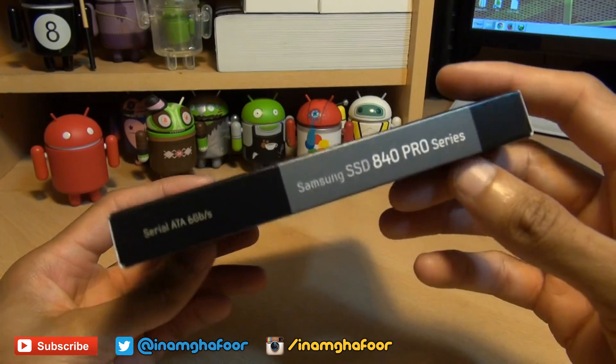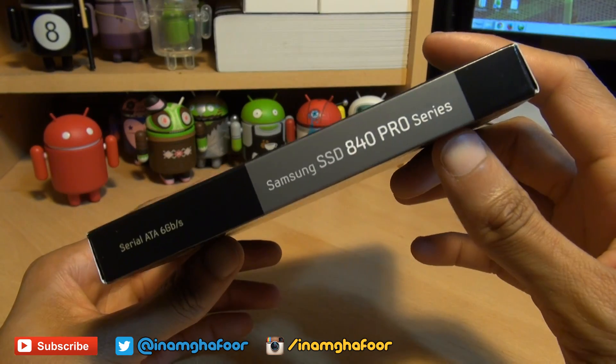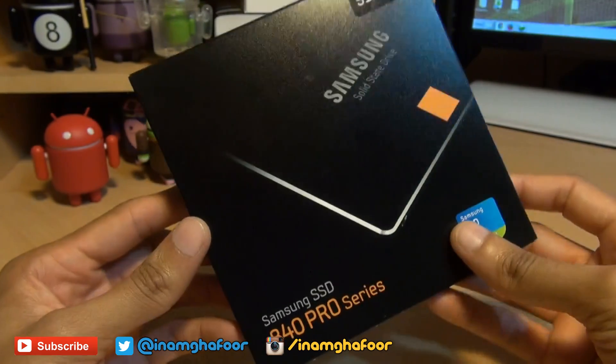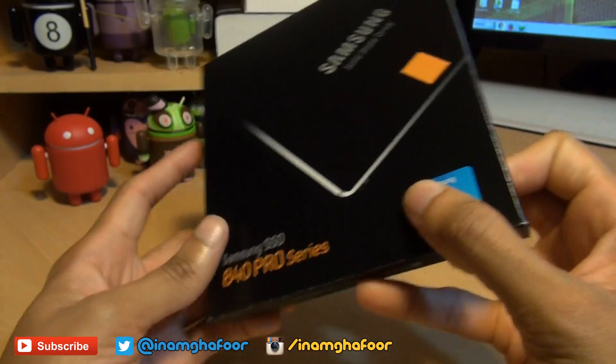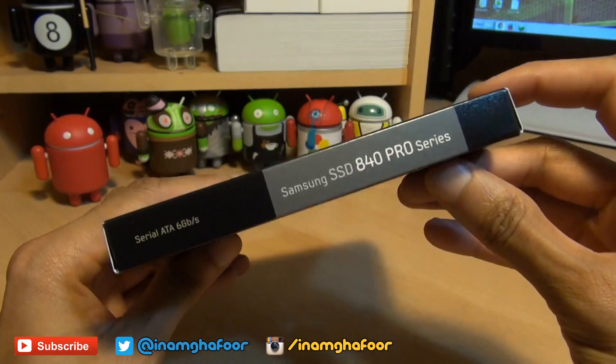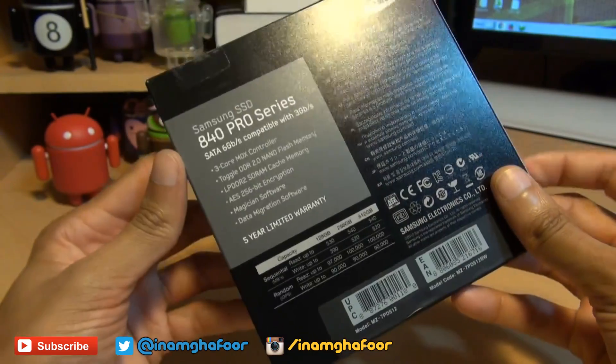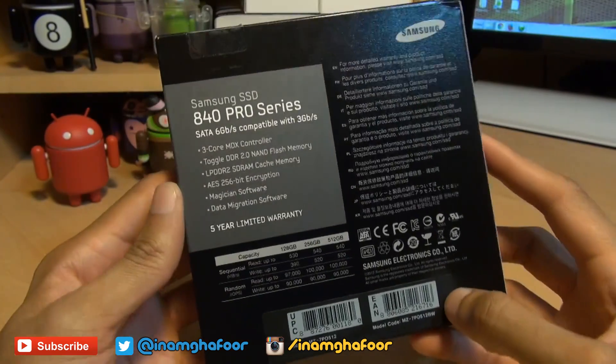This is my very first solid state drive and the reason why I'm moving away from traditional hard disk based drives, at least for my boot disk, is purely because I'm doing a lot of video recording and editing. Moving those large video files around takes a bit of time, so hopefully with a solid state drive it should decrease the amount of time I'm waiting around.